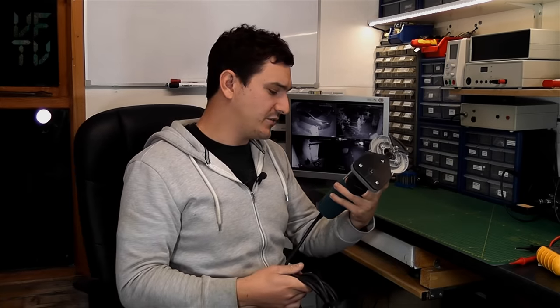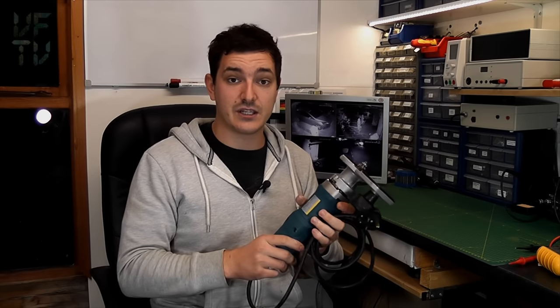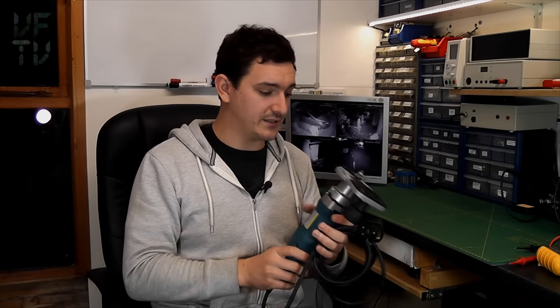In this repair video we're going to be looking at an edging trimmer - this particular one is a Viratex FR156N, the 750 watt model. This came from a local joinery firm and the guy said one of his employees was using it and all of a sudden - bang - nothing. It just went completely dead. So that's what we're going to look at today.